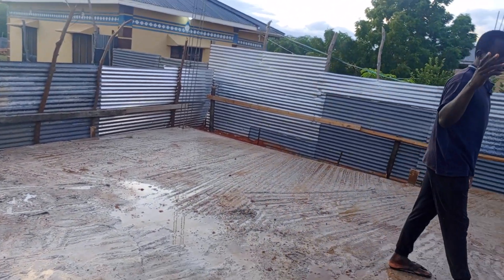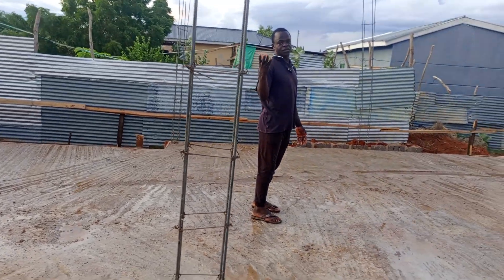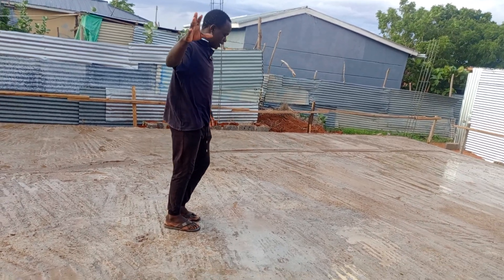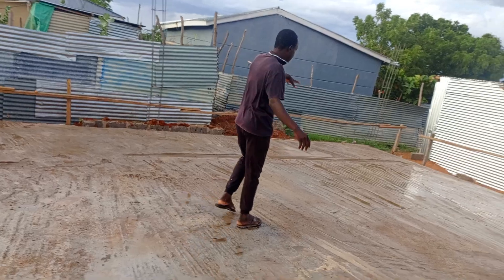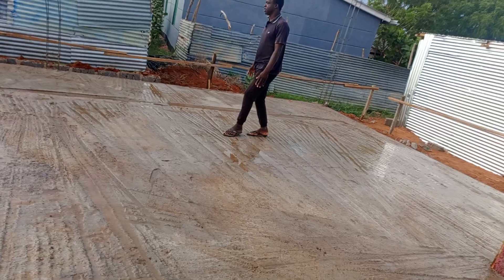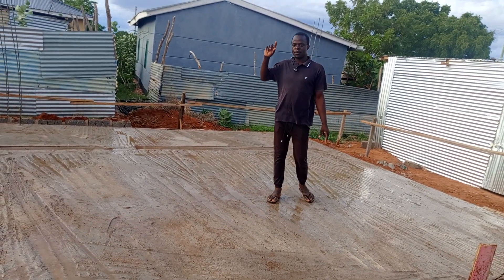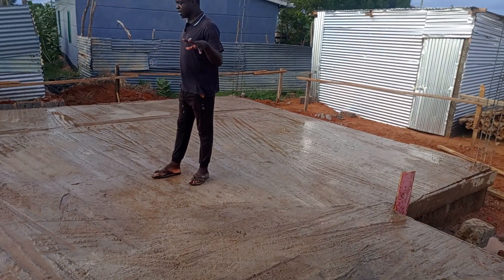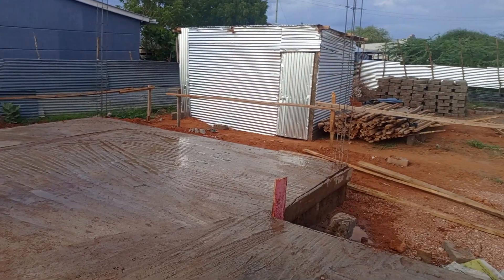The second bedroom is enough to accommodate even two beds depending on how you arrange it, or you can use a double decker to accommodate more people. And then here is the master bedroom, which is the same size as the sitting room — 17 by 18. As I mentioned earlier, this is the ensuite, and the toilet opening will be over here.